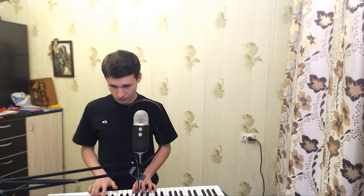Let's do Imagine by John Lennon. I don't know how to play it — sorry if you're a fan of this song and I will spoil it. I don't even know how to sing it. I only found this song recently and I want to try.